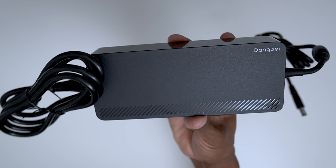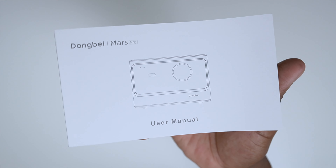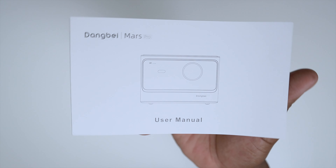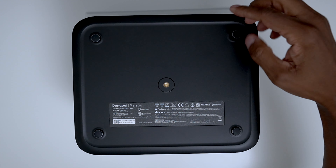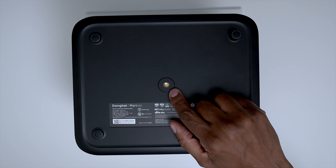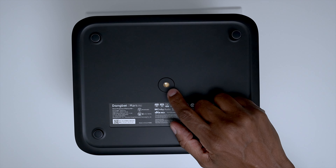In the box, you get an 18-volt power supply, a cleaning cloth, and it also includes a multiple-language user's manual. If you set it on a table, it comes with adjustable screws so you can move them around, and there's a screw hole so you can mount it on some type of tripod as well.